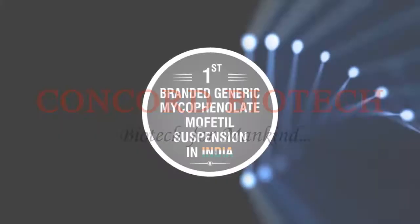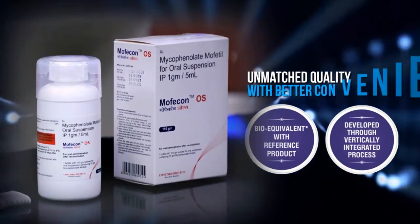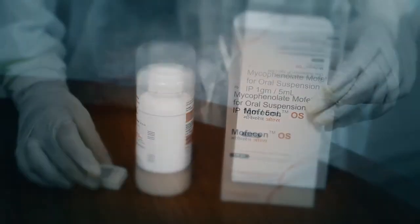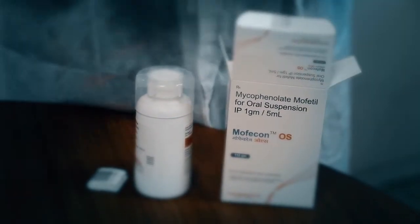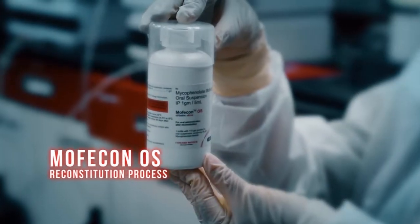Concord Biotech presents, for the first time in India, Morphicon OS — Mycophenolate Oral Suspension from Concord Biotech. The reconstitution process of Morphicon OS is of utmost importance to ensure compliance. Let's go through the reconstitution process.